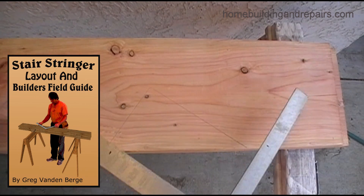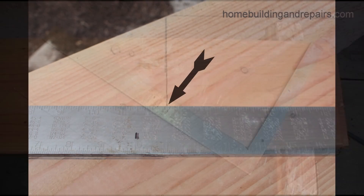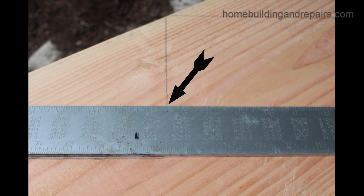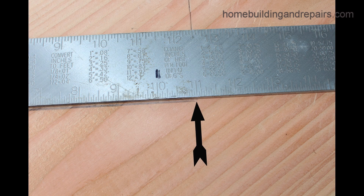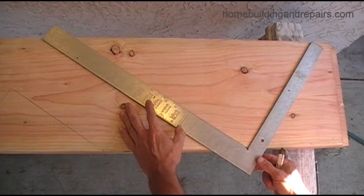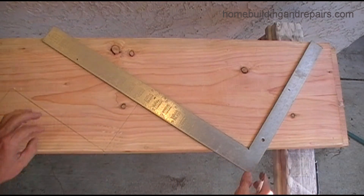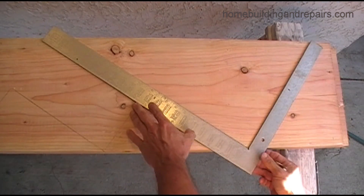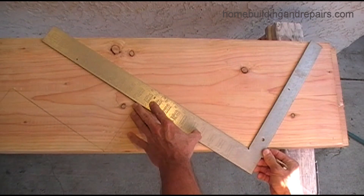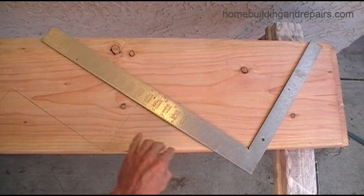The first thing we will do is lay the framing square as shown in the video. You can use the front or the back of the framing square to help you line up the tread. We're laying out 11-inch treads. I like to use the back of the framing square, line it up with the next riser, and make sure the framing square is lined up with the stair tread. This is important before you mark the first riser.